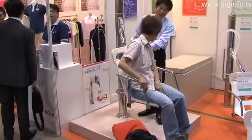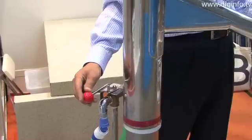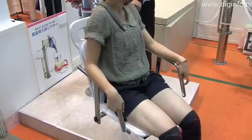The Universal Lifter from Universal Design is a nursing care bath chair that uses water pressure for lifting. With the Universal Lifter, the caretaker no longer has to personally lift physically handicapped patients in and out of the bath.